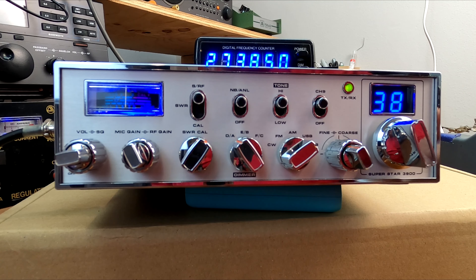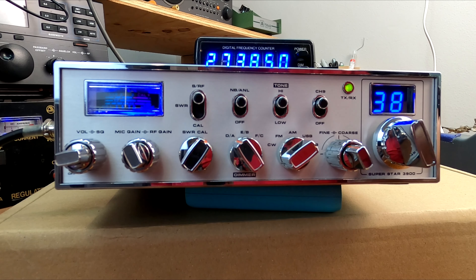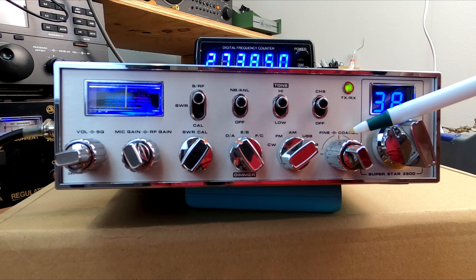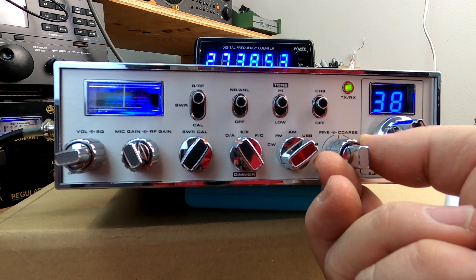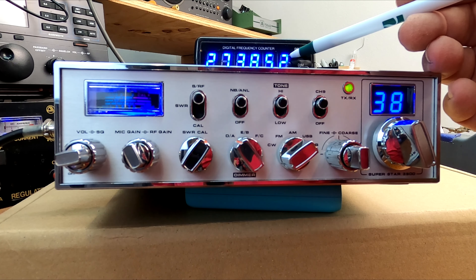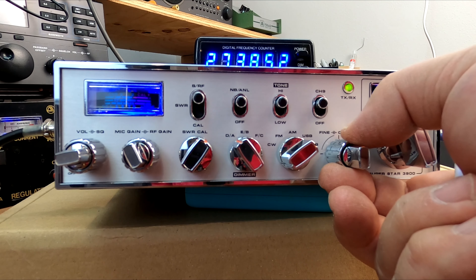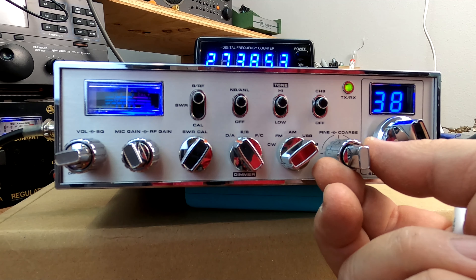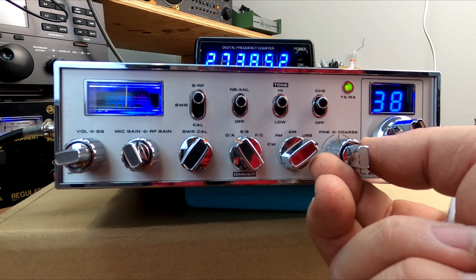We have our fine and coarse clarifier. Some versions had the coarse unlocked and the fine locked, but this version is unlocked both ways. This has the dreaded Galaxy Cobra 148 problem — if you had it straight up and parked in the center detent, you would be off frequency. You'd have to run it just slightly off the detent, but the problem was it would just slip back into center.